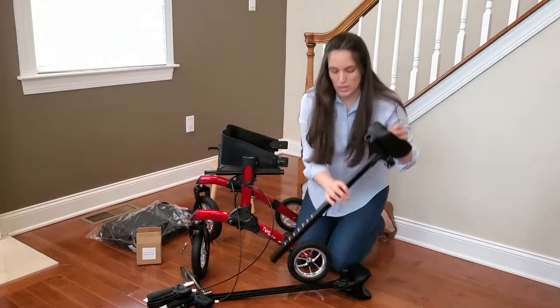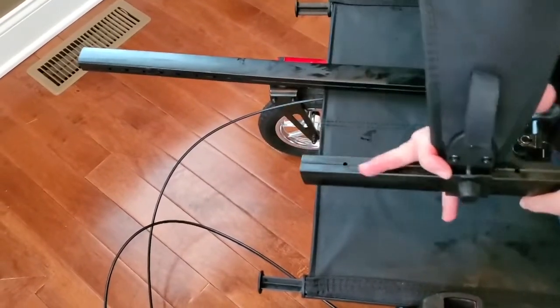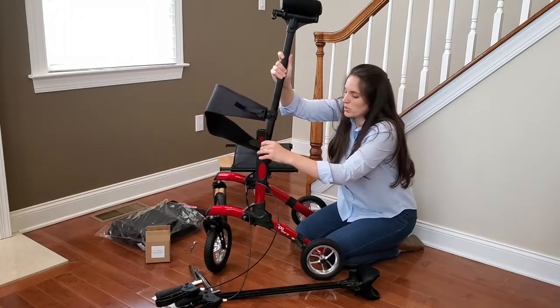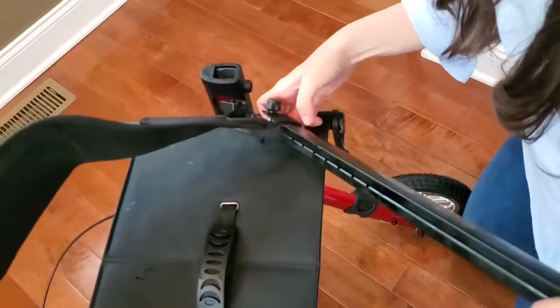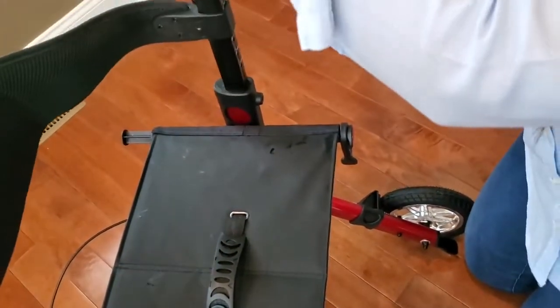Now insert the handle — remember, the numbers have to be on the inside facing you. Later you're going to use this to adjust the height of your backrest, but for now we're just going to leave it until we do both sides. Here's the other side — same thing: unscrew, insert the armrest into the backrest, and put it into the structure.